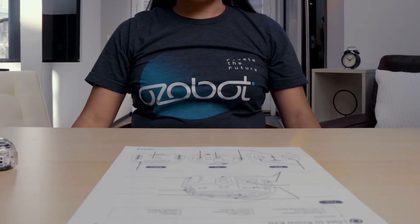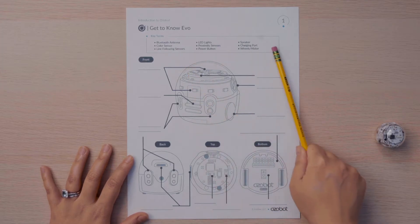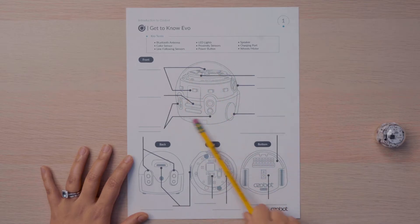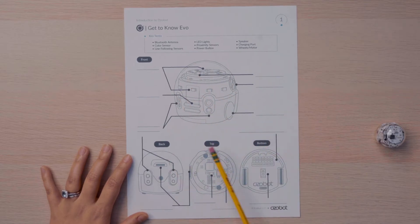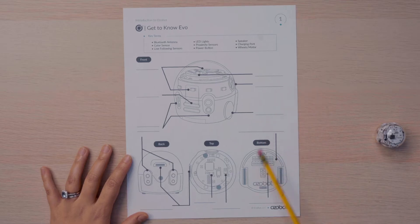Let's take a look at your worksheet so that you can follow along. Here we have the key terms with Evo's main hardware components. Here you have a front view of the bot, a back, top, and bottom view of the bot, and here are all the places for us to label the hardware components.